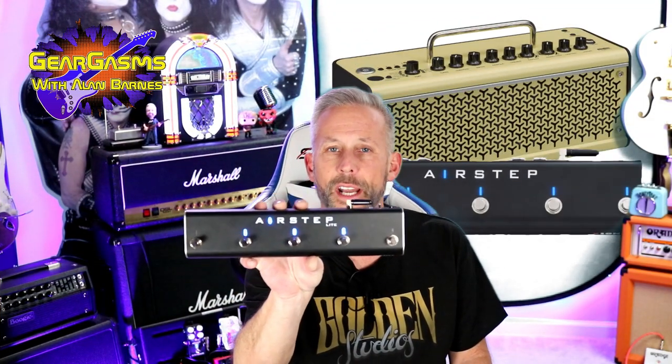Alright, so you've got one of these and you got this. Up till now, that's all you got. But now there's this — the AirStep Lite by Exonic. We're going to learn how to make this thing work with the Yamaha today, right here on GearGasms.